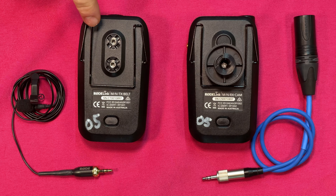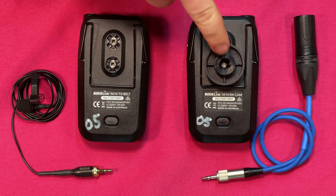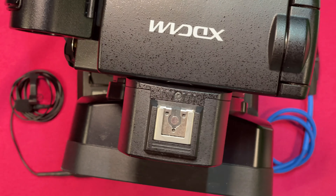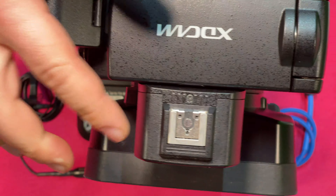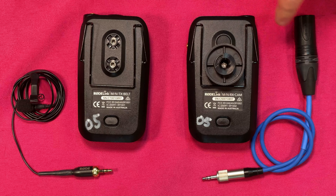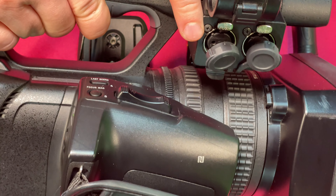On the back we have our belt clip on our transmitter. On our receiver, this is considered a cold shoe mount — it will mount onto the top of the camera. If it's powered by the camera, it's considered a hot shoe. If it's just there to mount and powered separately, it's a cold shoe. This would mount onto the top, and then this part plugs XLR into XLR input one — the cable comes down and around to input one.